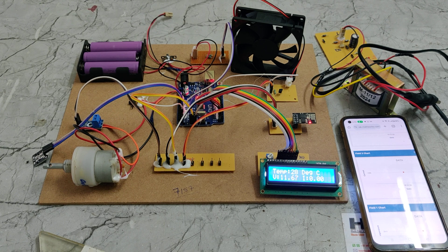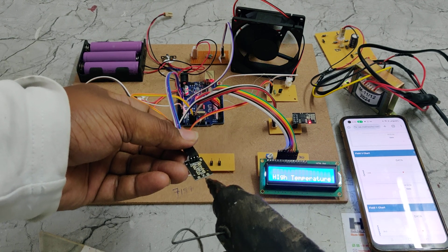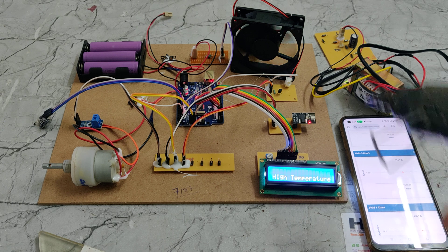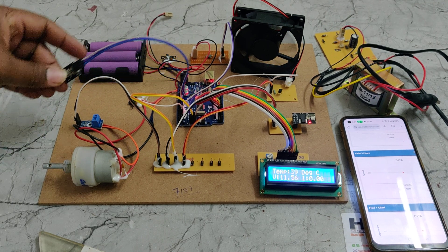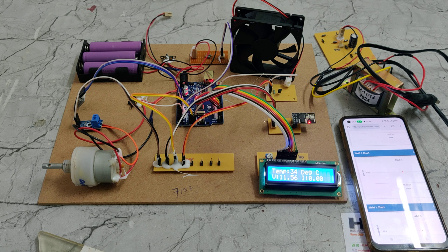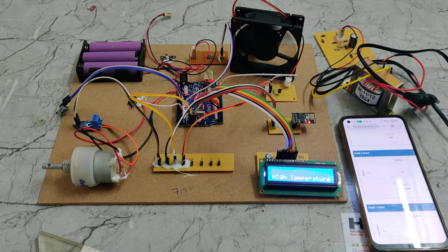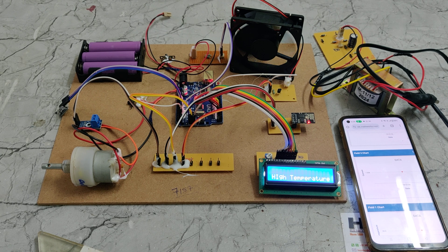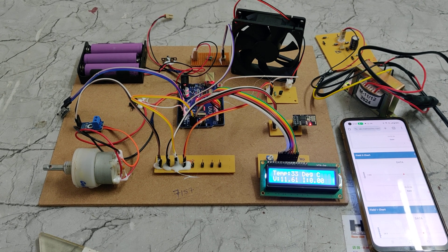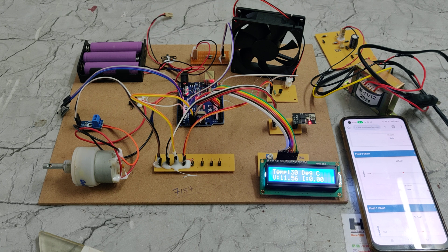To demonstrate temperature control, when we increase the temperature using an external heater, the temperature rises on the sensor. When it crosses the threshold value of 35 degrees Celsius, the fan automatically switches on. Once the temperature comes back down to the normal limit, the fan automatically switches off. In this manner, the system monitors and controls the EV battery system using temperature, voltage, and current parameters.